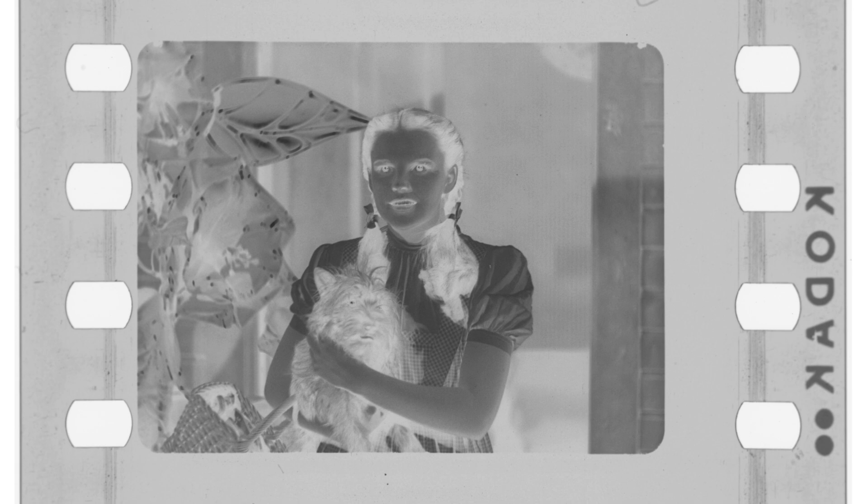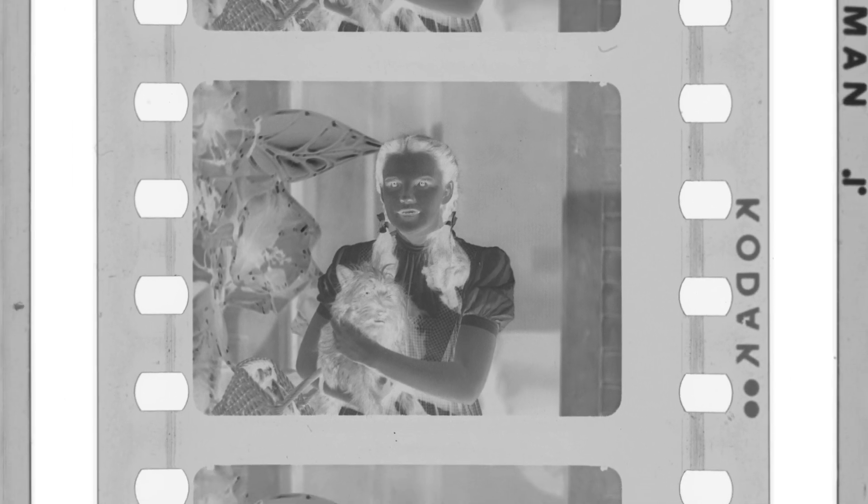Unlike the two-color system, which recorded the film on one strip of black and white negative, this new camera ran three black and white negatives simultaneously, and that is why it is known as three-strip Technicolor.